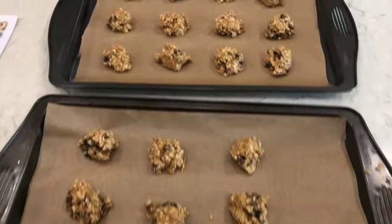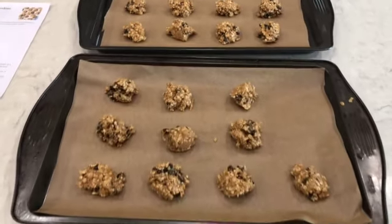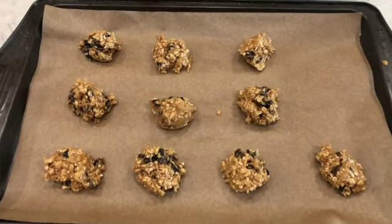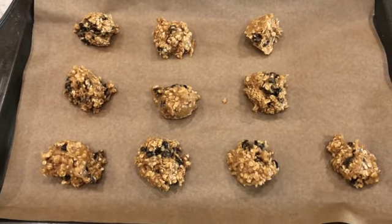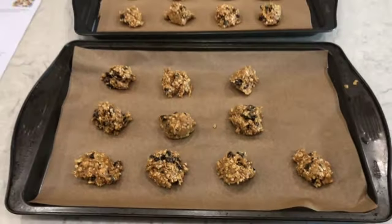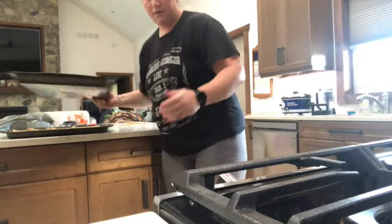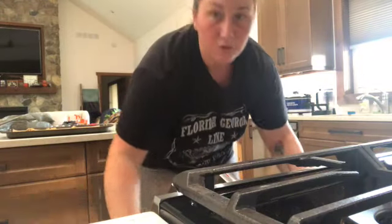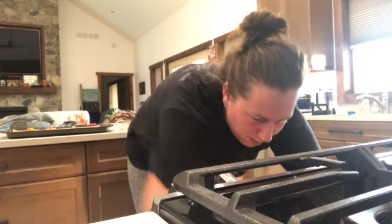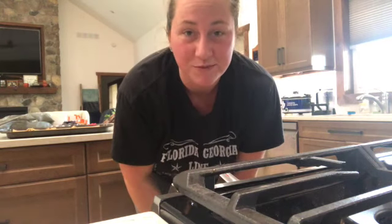I did them a little bigger than suggested so I'm missing a couple, but they are ready to go. They bake at 350°F for 10 to 11 minutes. I'll set the timer for 10 minutes and then we'll give them a look.